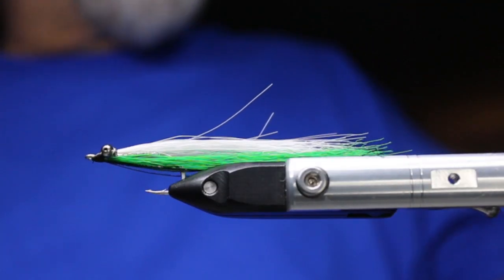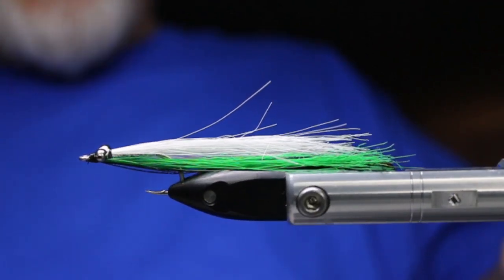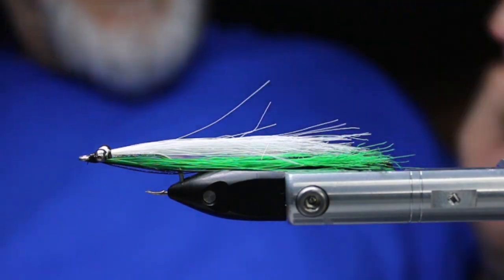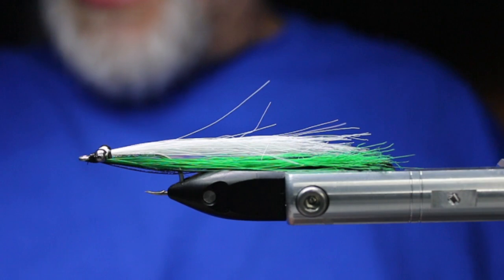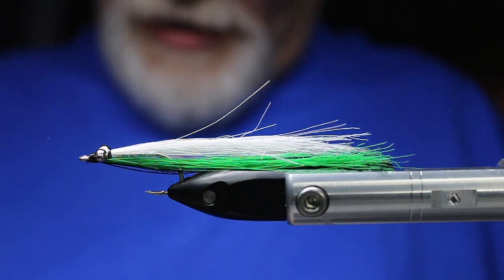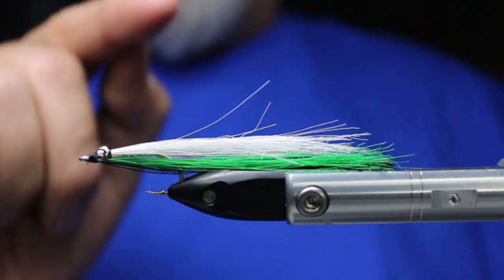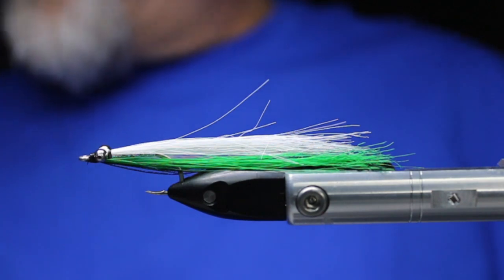I've caught lots of rainbows and tiger trout with this, especially big large rainbows — Gerrards — and fish chasing minnows and fry in places like the Shuswap and the mouth of the Thompson. These are absolutely deadly. I really like this white and kelly green combo, and I like white and red and white and blue as well.